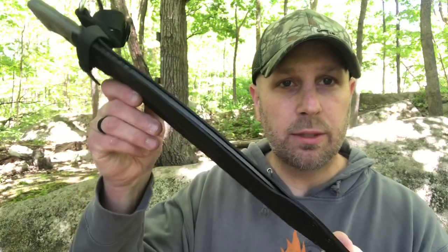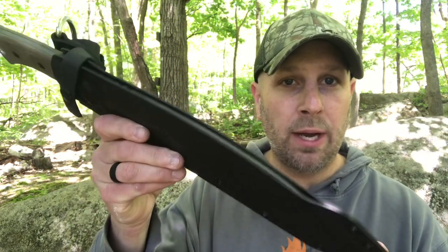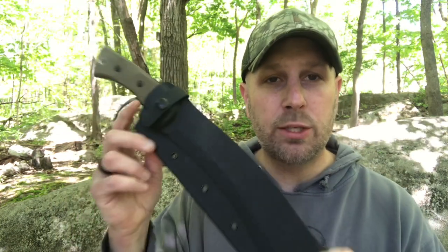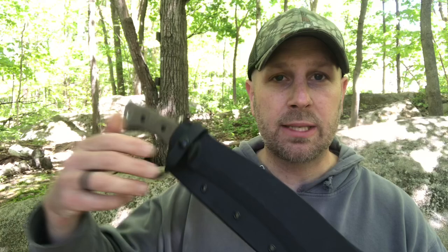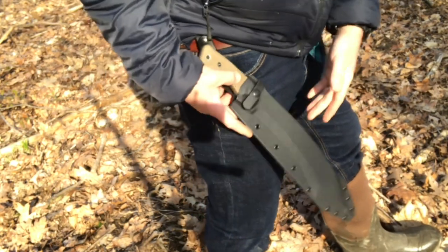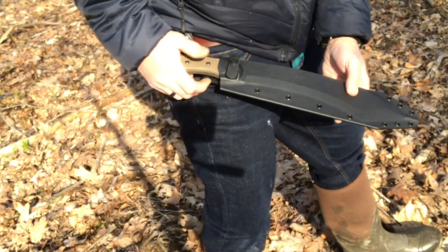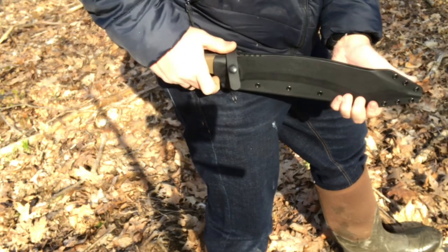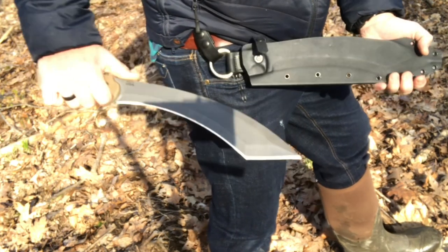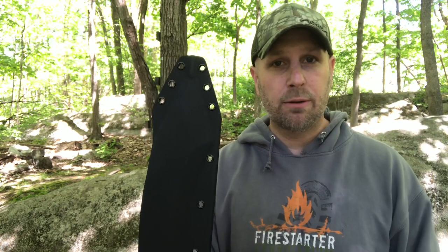Let me show you the sheath here real quick. This is similar to some other larger cutting tools — in particular I'm thinking of the El Chete. It's open on the top and then you have your one-directional snap system. If you try to just randomly pull it, it's not going to pop open — you have to pull it in the right direction. It's very comfortable on the belt, and it's definitely going to move freely when you're using it, which is good. You do have plenty of attachment points on the bottom so you can run some paracord through and loop it around your leg if you wanted to.